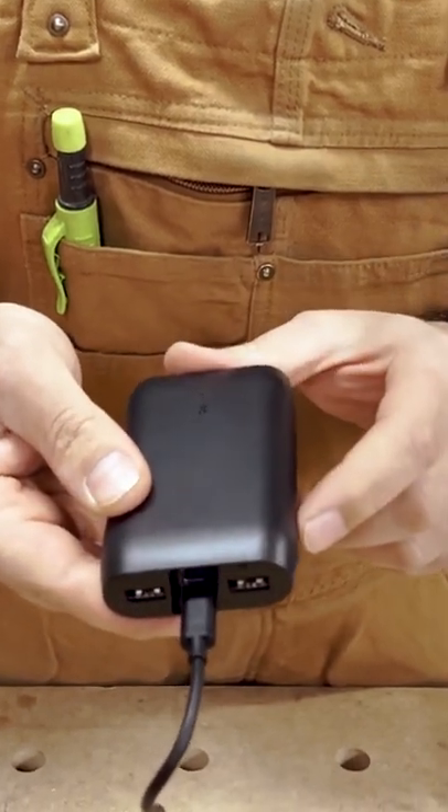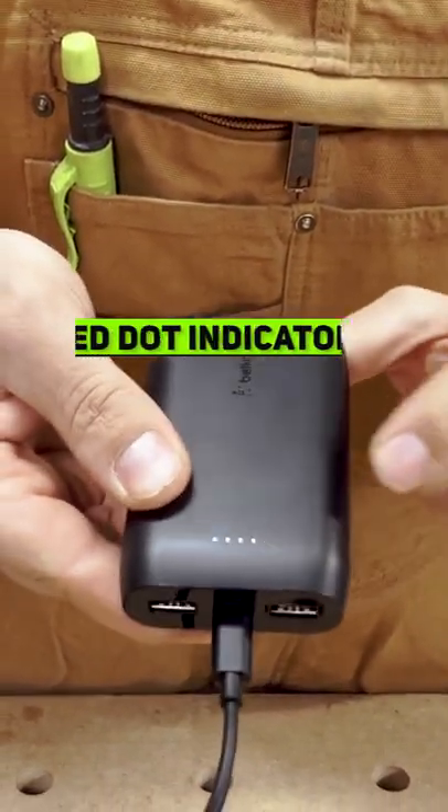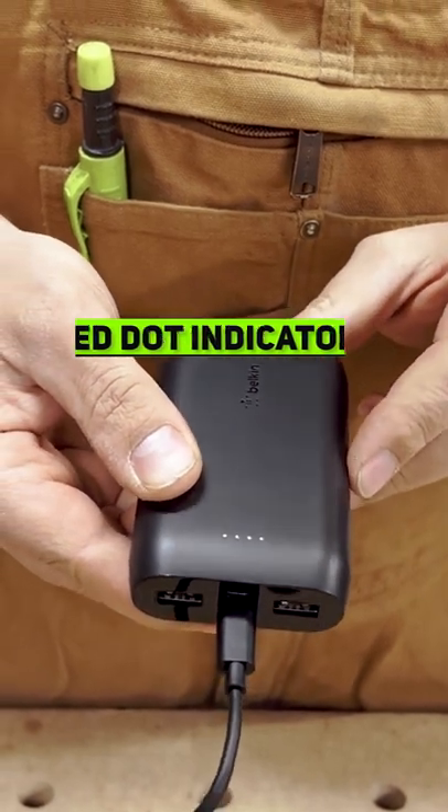To check our power meter, there are some little power dots right here. On the side, we press the button and you can see that this is fully charged with four lit up LED lights.